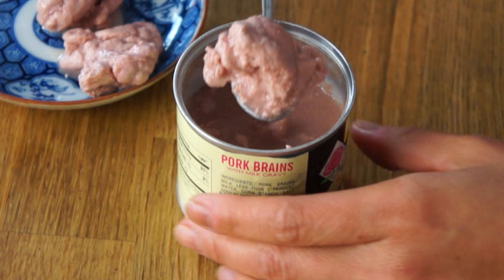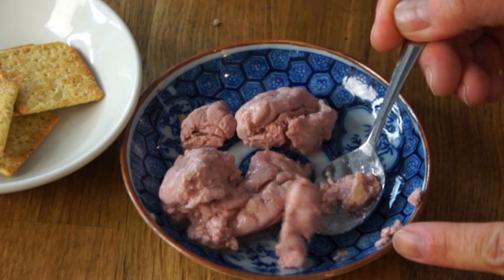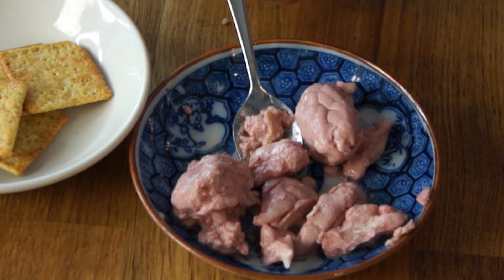Here's a good piece — here's a nice big piece. Alright, so there we are. There we have it — the pork brains. Let's try a bite without the crackers first. Look, inside is a little bit lighter in color, a little bit white. Is that true for all the pieces? Yes!